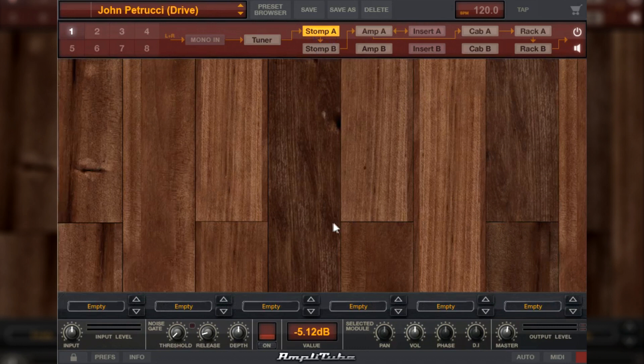Primeiramente aqui, o Stomp A está vazio. Eu selecionei a cadeia de sinal aqui no número 1. O input da guitarra aqui eu deixei no centro, 0 dB — isso é variável de acordo com a sua guitarra, então você regula o seu. O volume de saída, o master, está em 0.9 dB.